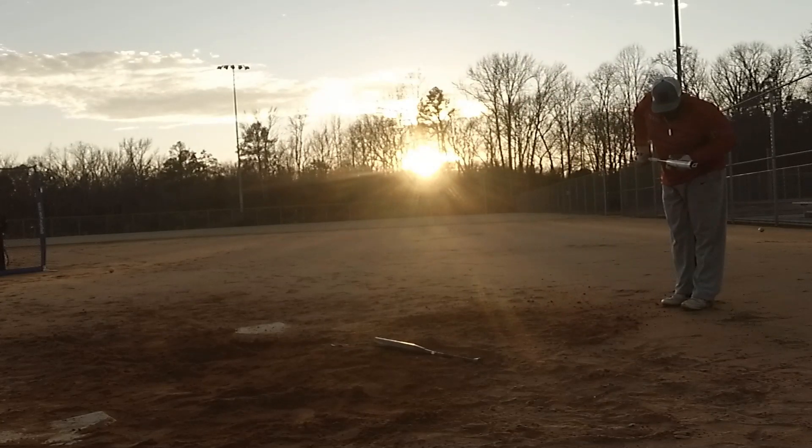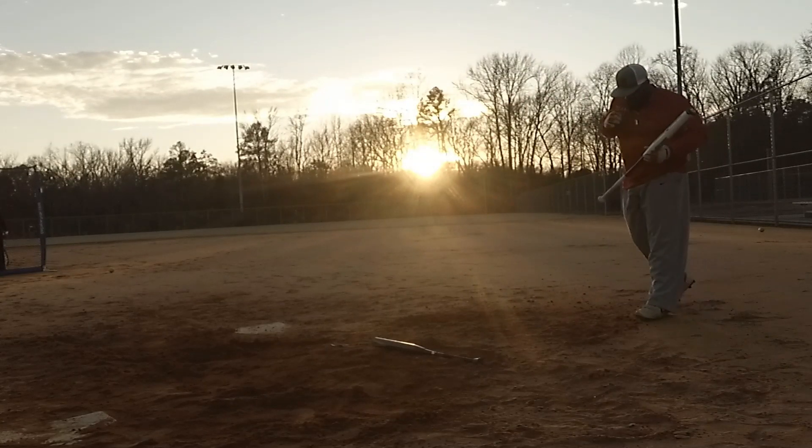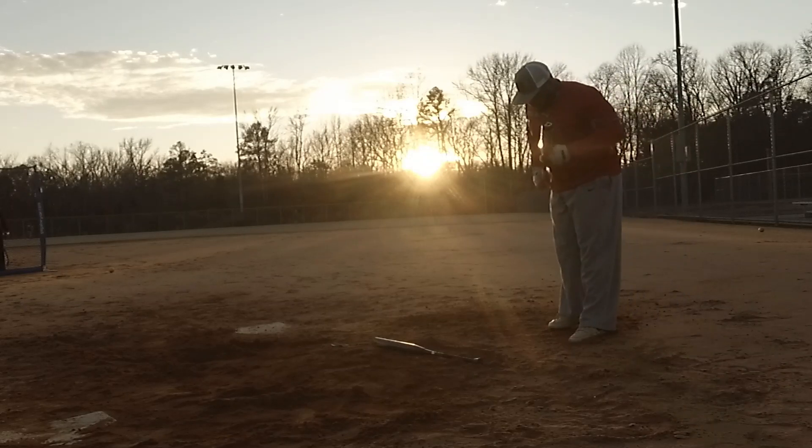I'll get him up. I'm tired, man. You're good. I'm taking a tail or something.